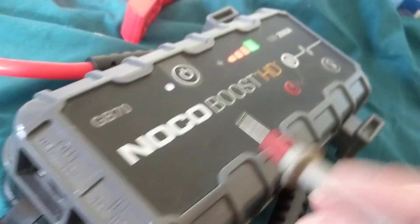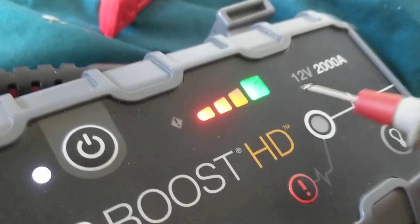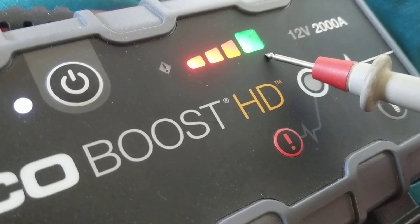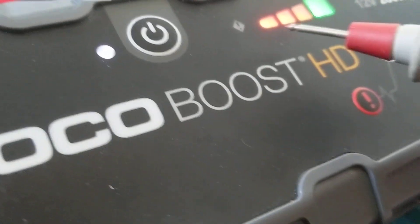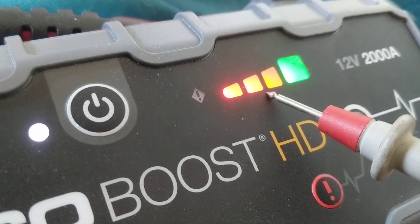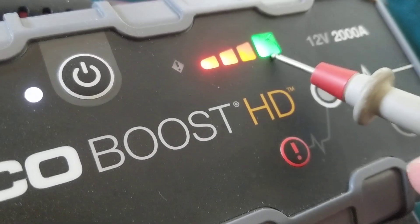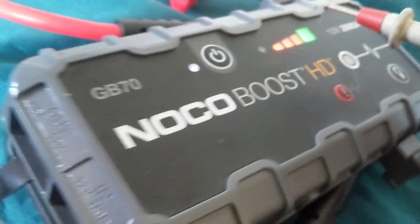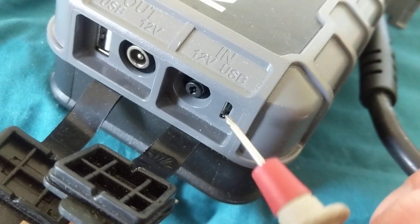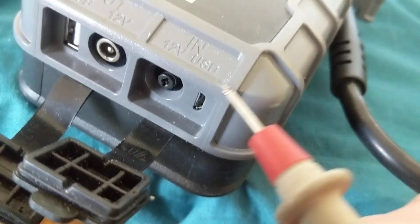When you look at this, it says 2000 amps at 12 volts — they all have to be 12 volts. As you charge it, you're going to see the green light, which tells you it's fully charged. These lights over here are two red ones and one orange one. About 75% is here and 100% is here. You want to always charge it when it's green at 100%. The input is a mini USB port.